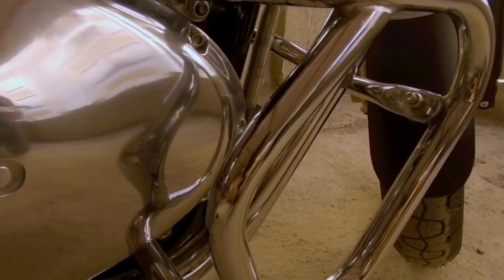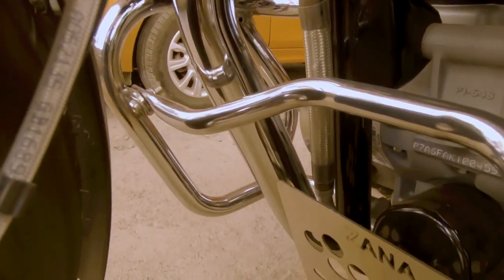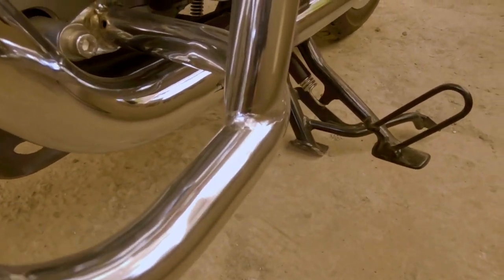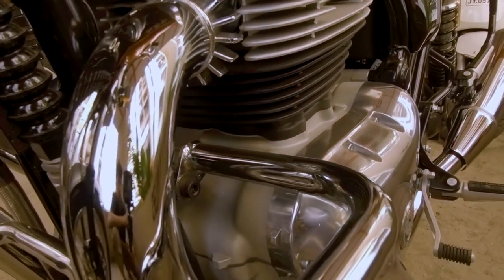Ab hamare chauthi aur aakhri accessory - jo maine Zana se mangwai thi - woh hain yeh leg guards. Jo normal Royal Enfield ke leg guards hain, maine unko haath mein lekar utha ke unka quality check kiya tha. Kyunki main Zana ke jo leg guards hain wahi KTM Duke 390 pe already use kar chuka hoon, mujhe iske quality pe kaafi bharosa hai. Aur iska agar aap chrome plating dekhenge toh yeh chrome plating kaafi better hai - engine ke silencer pipe aur engine ka jo chrome finish hai jo company ne provide ki hai Royal Enfield ne, usi ke barabar ka finishing hai.